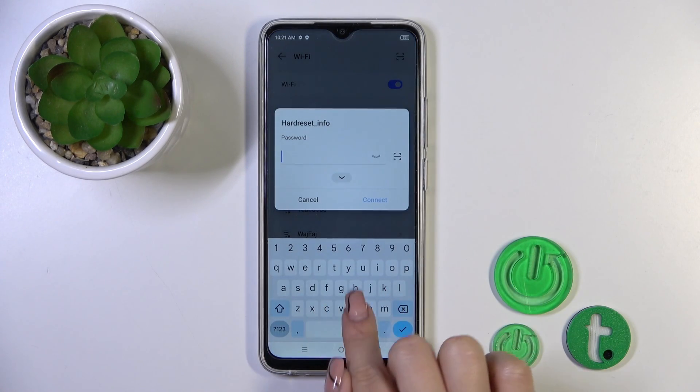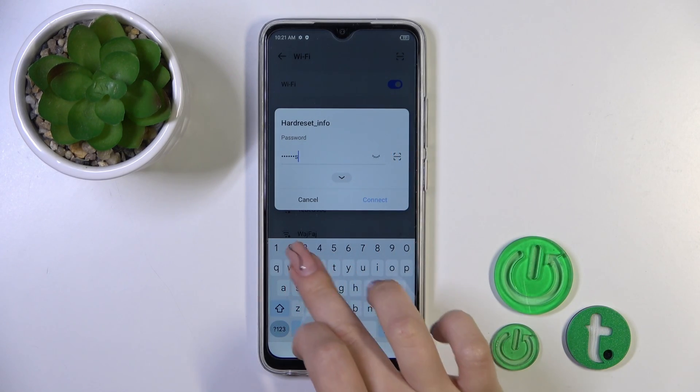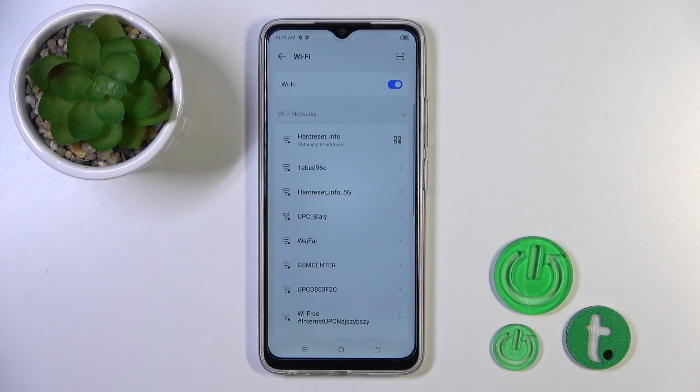Just select one of the networks and enter the password. To see the password, click the eye icon. Then tap the Connect button, wait a couple of seconds, and you'll see that the device has successfully connected to the network.